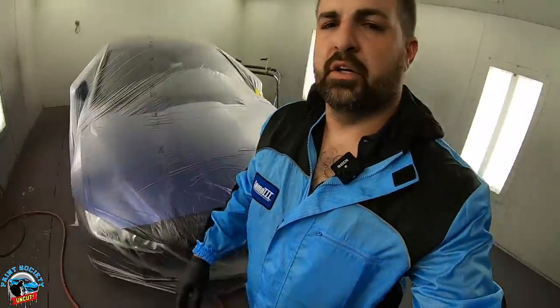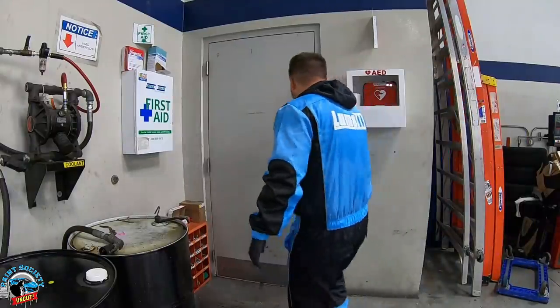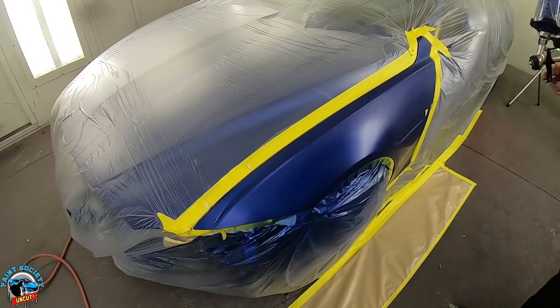All right, let's go see if we can use the bathroom while still keeping a suit on. Not bad — it's nice because the zipper is below the crotch. So this would probably be the third and final coat.